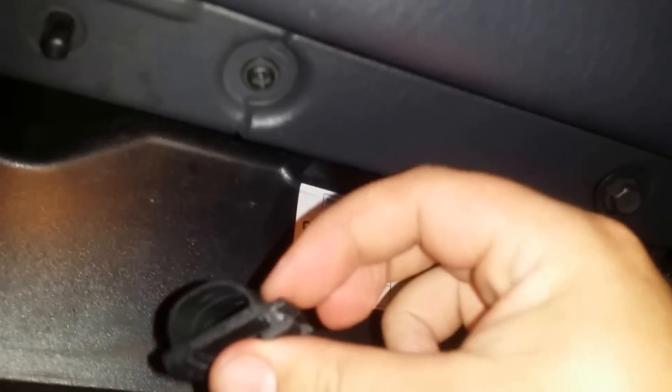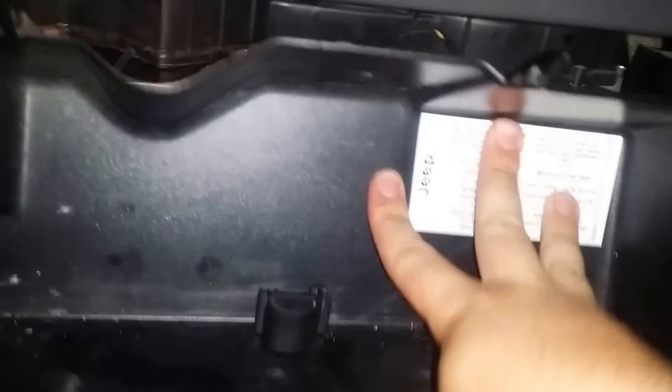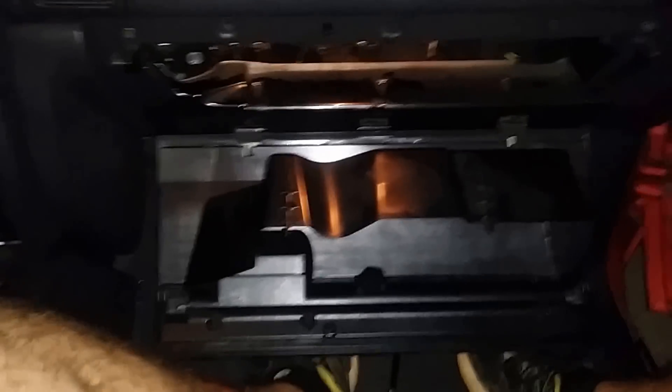This is a video on how to remove the glove box on a 2003 Jeep Grand Cherokee. Reach inside — there are two little plastic tabs and you're going to pull them out straight vertical, like that. There are two of them: one right here, one right here. Reach up behind there — there you go.